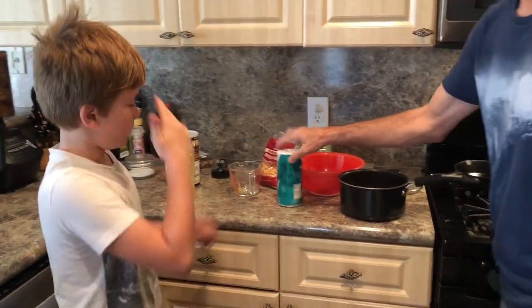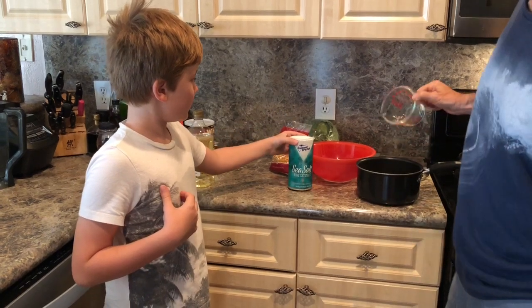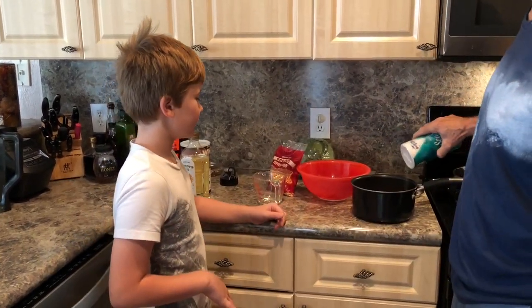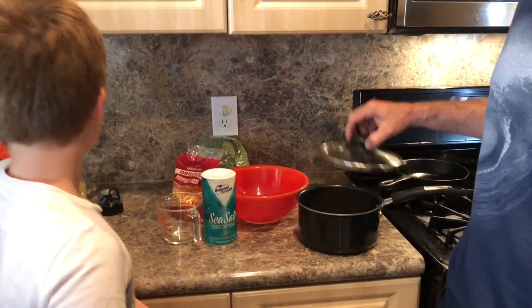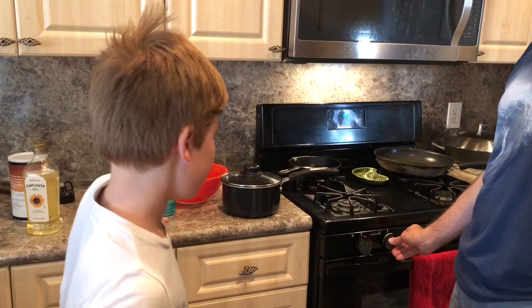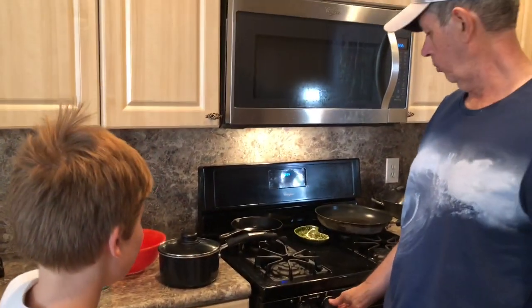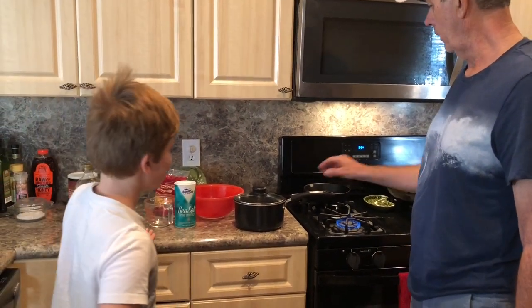Just sprinkle a little sea salt — perfect. A tight-fitting lid on our pot, then medium heat. If you use high heat, it'll burn the corn, so that's why we only do medium.